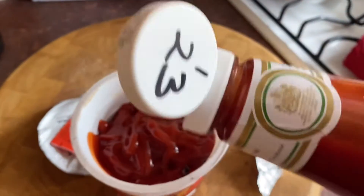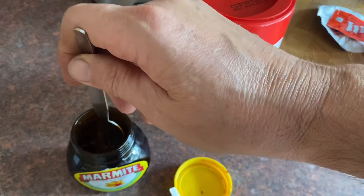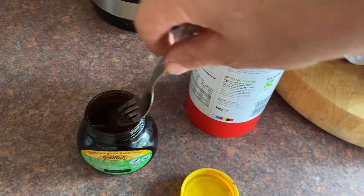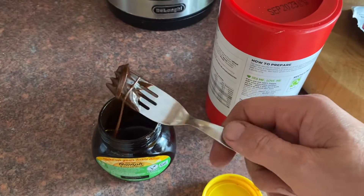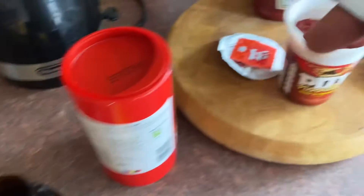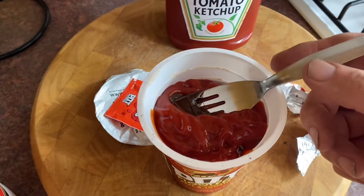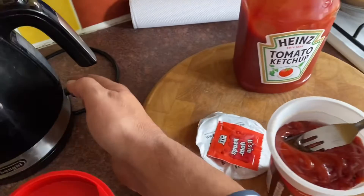And then we nick some of Debbie's Bovril — Debbie loves Bovril, this is Debbie's Bovril. So when we put the hot water onto it, we'll rinse that Bovril off and in to make a mix. I'll make it and then I'll show you what it looks like — gorgeous.